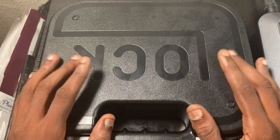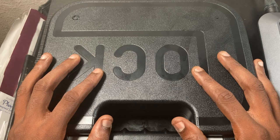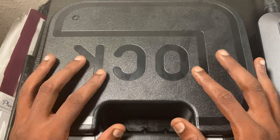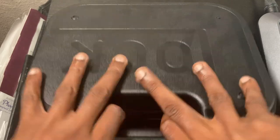The first thing you're going to get is a Glock hard case. This is great for taking to the range with you — a great way to secure the gun. Other guns like Ruger and Smith & Wesson come with cardboard, so it's always good to have a hard case.